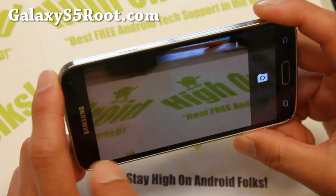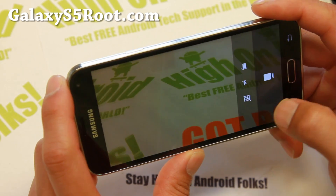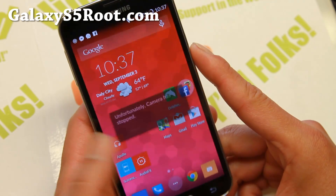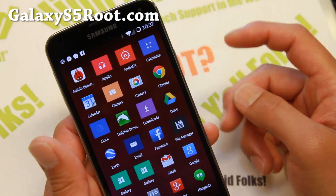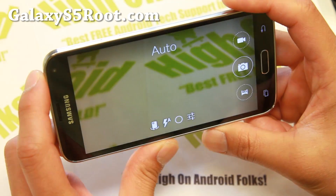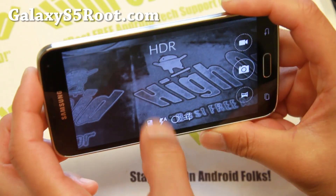The only thing with video recording is you'll lose your 4K recording because CM11 at this point does not support 4K recording. There was a force close there, but if you install the One Plus One kit you can also get the One Plus One camera.